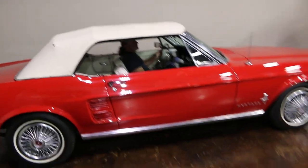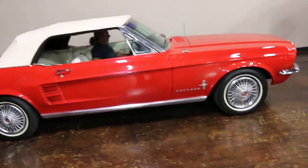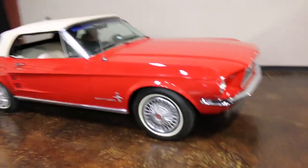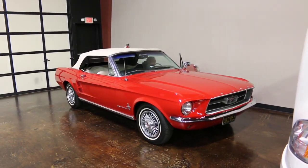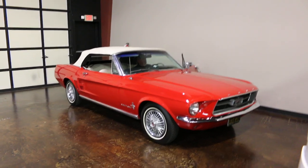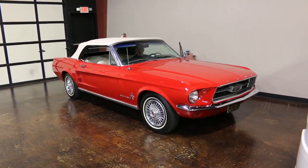We got one more day on this no-reserve auction. This little Mustang is a California sweetheart. Good luck with your bids. I'm Bronco Bob, wishing you happy trails.